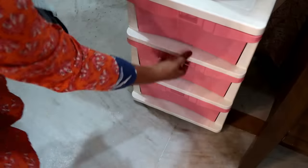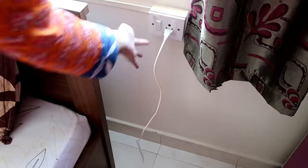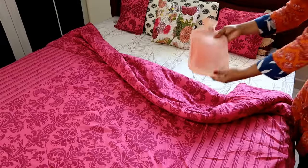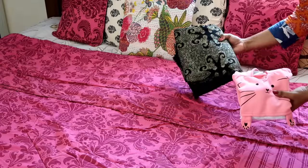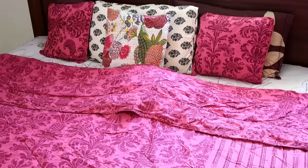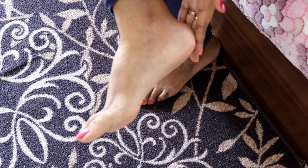Hack number three: use a hot water bag or electric belt to warm up your bed. If you do not have an electric blanket, put a hot water bag under your blanket at least half an hour before you go to bed, or you can use an electric belt for this. You can also keep your sweaters or shawl under your blankets so that in the morning when you wear them, they will be all warm and cozy.